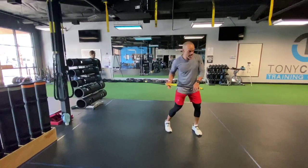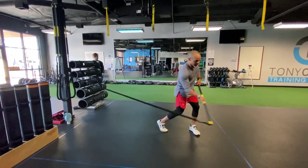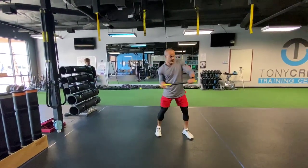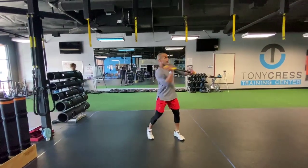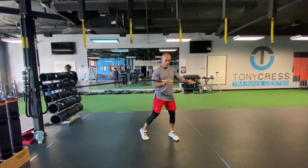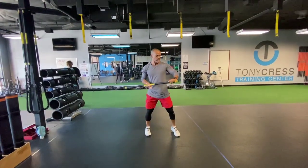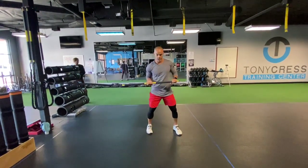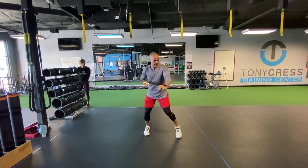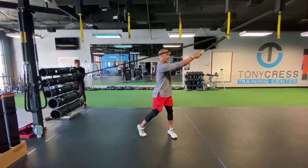So from here it's gonna go low, mid, high. Again, it's this push-pull — I'm pulling with the outside arm, pushing with the inside arm, and it's gonna go low, mid, high.